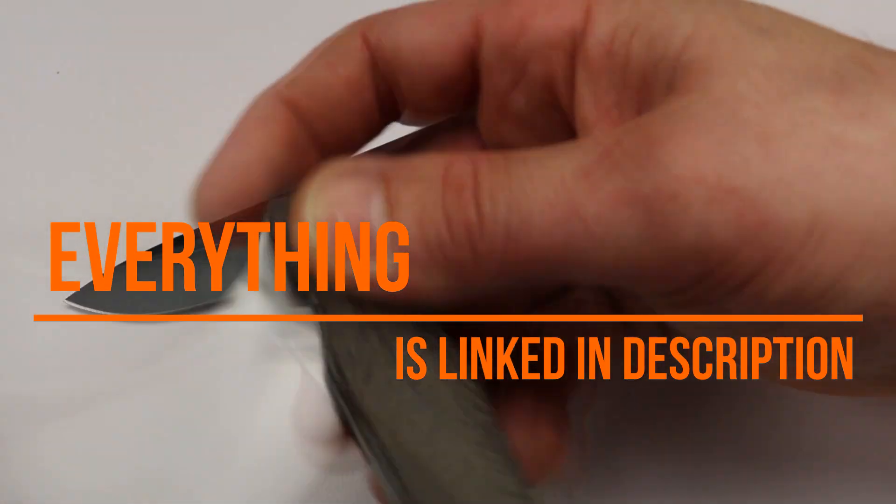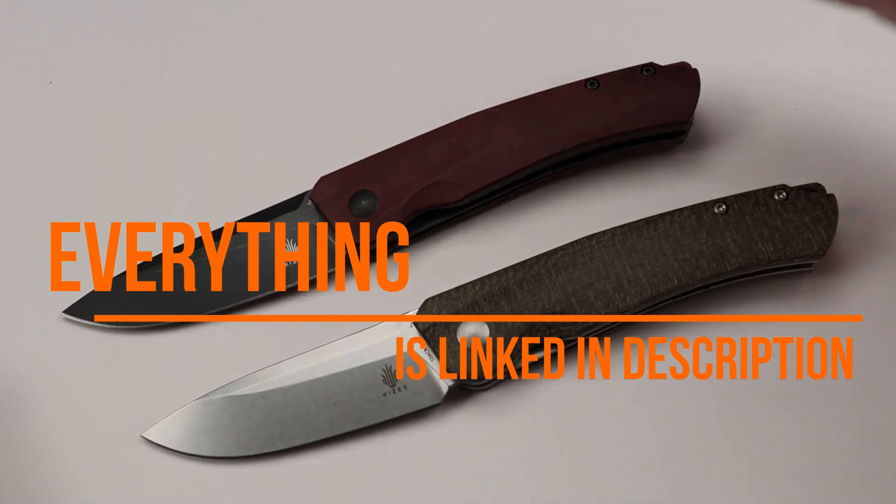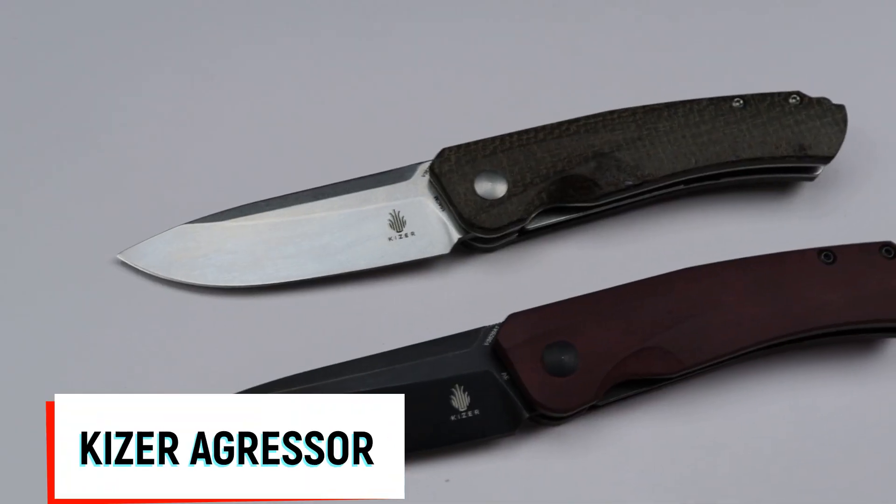Neeves Knives, I'm Jared and today we have a bunch of new Kizer models, starting it off with the Kizer Aggressor in 154CM steel.